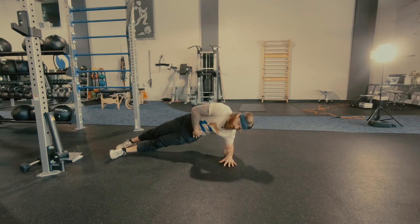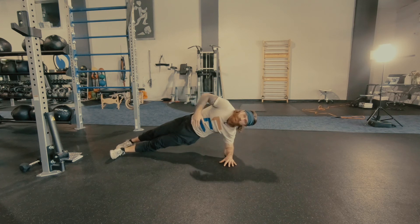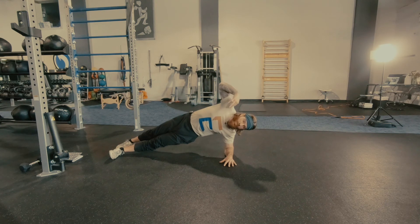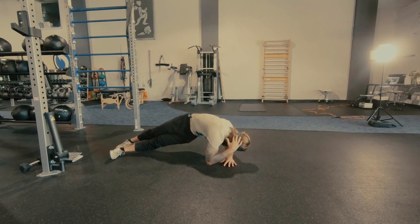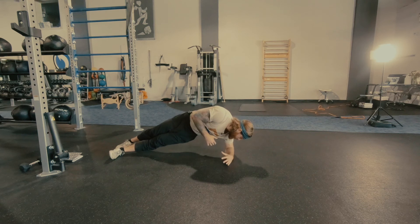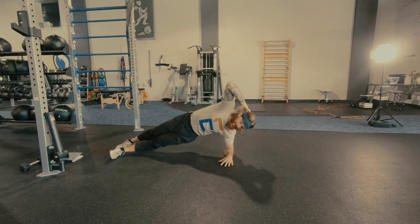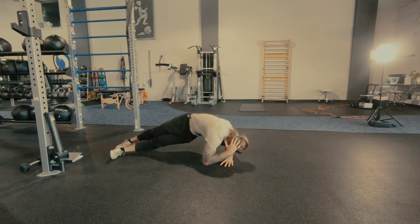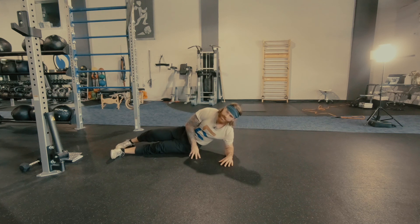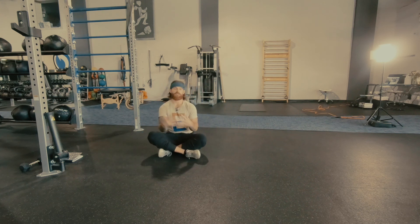Now the hips are going to want to turn with you. We want to try to keep those hips stable and solely rotating our thoracic spine. Keep these hips nice and tall, really push ourselves away. Hands going to be behind your head, and we're going to slightly rotate and pull back while not allowing the hips themselves to fall down.